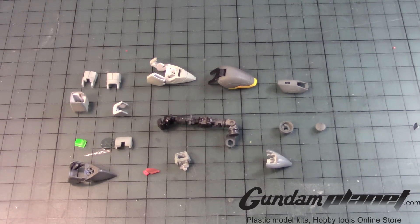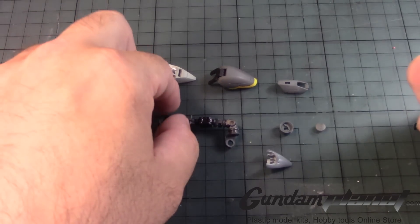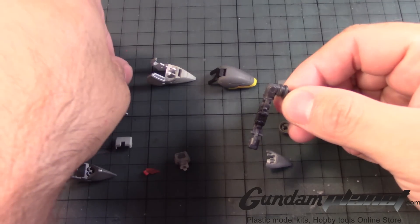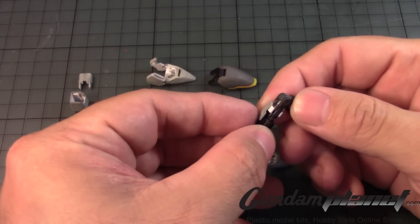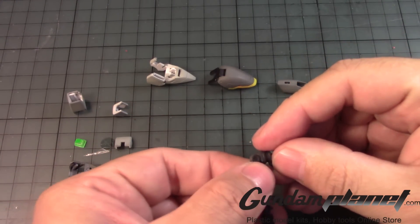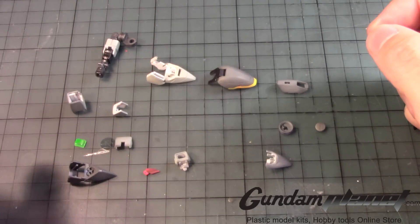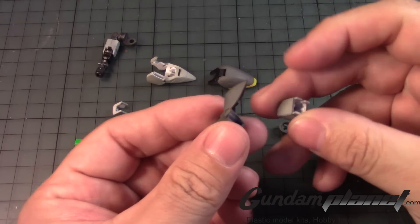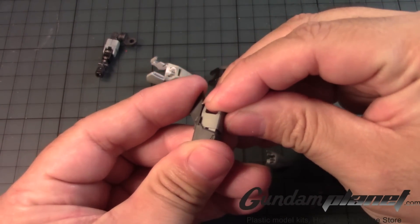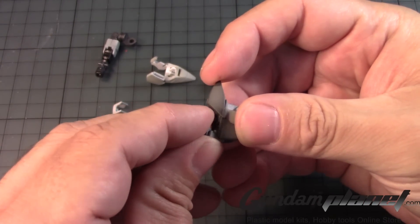The next part of the build is going to be the arms of the Wing Gundam Zero EW. Remove the fist first. According to the manual we'll need this back here, and this back here. Now for this — since this is the right arm, you want to make sure that this part is oriented like this, slide it in like that, then there's a guide that slides down like so.